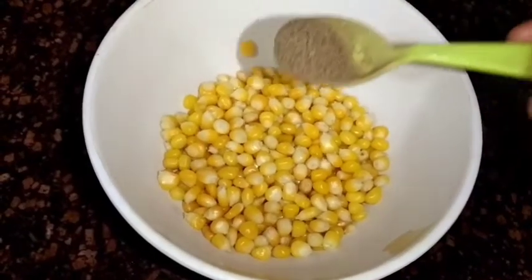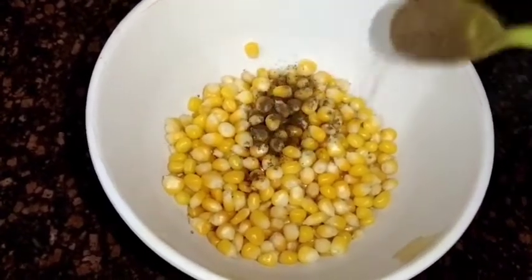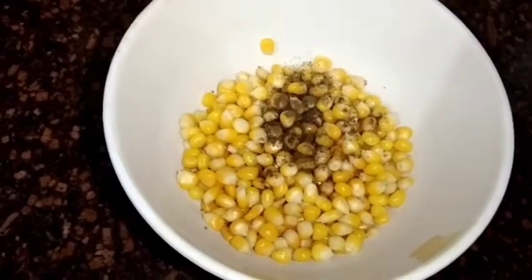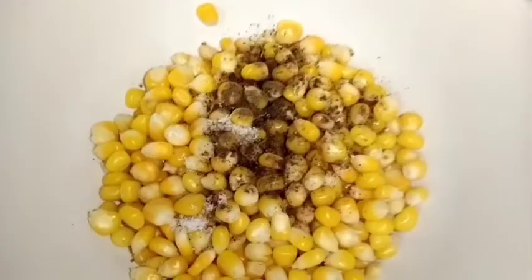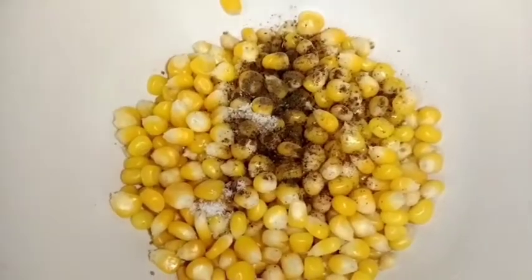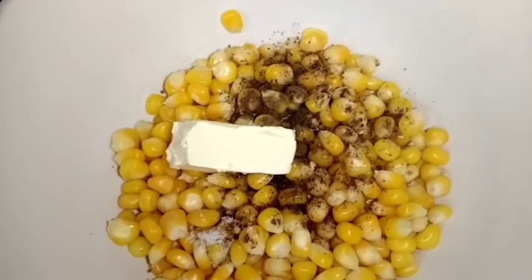Mix in the chili masala powder and 1 tablespoon of salt. Then add the butter and mix it all together.